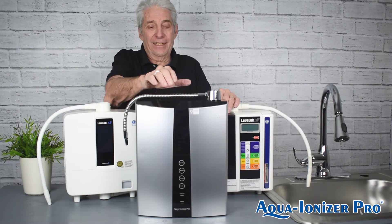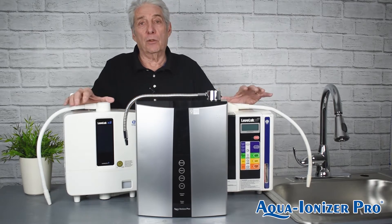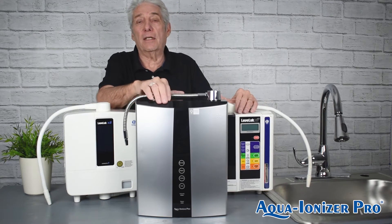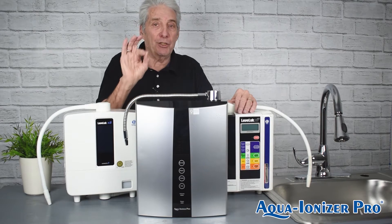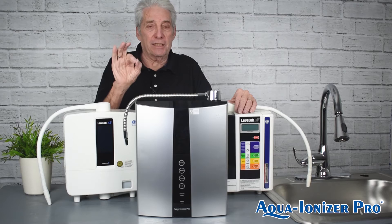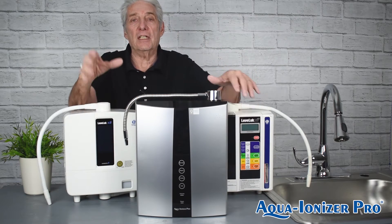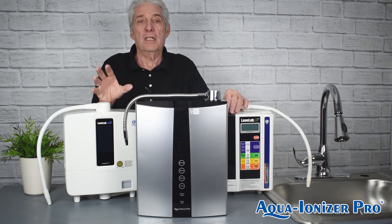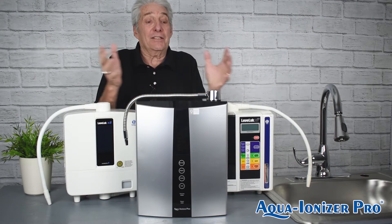This machine is better priced, and it's a lifetime warranty with lifetime cleaning, where the Kangen machines don't give you that. So once you buy this, you don't buy anything else. Also, this machine comes with a digital under-sink kit that you plug into the back of it — the machine goes underneath. It is digital and beautiful, absolutely fantastic to have on your sink.